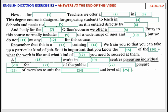And lastly, for the Recreation Officers course, we offer a six-month certificate. Entry to this course normally includes applicants of a wide range of ages and experiences, but we do not insist on any prerequisites for this course.